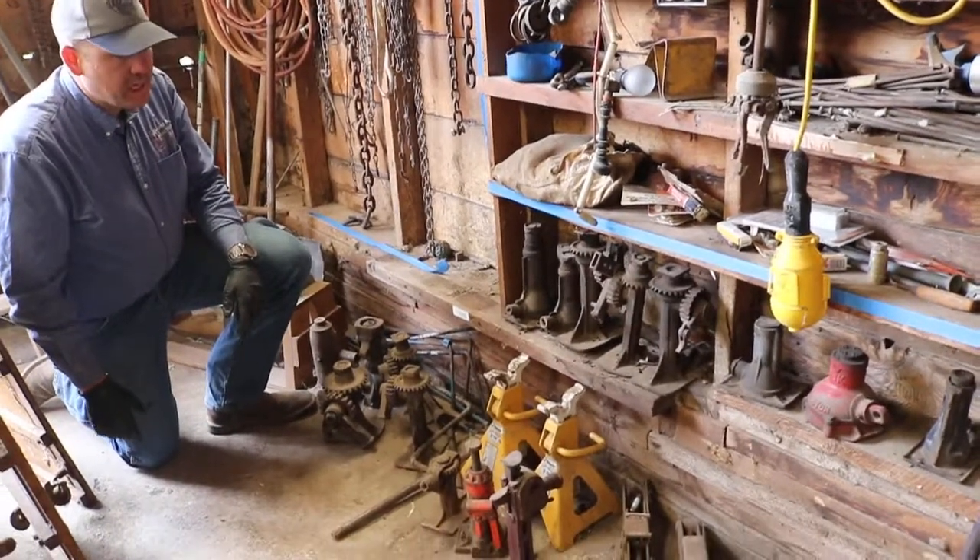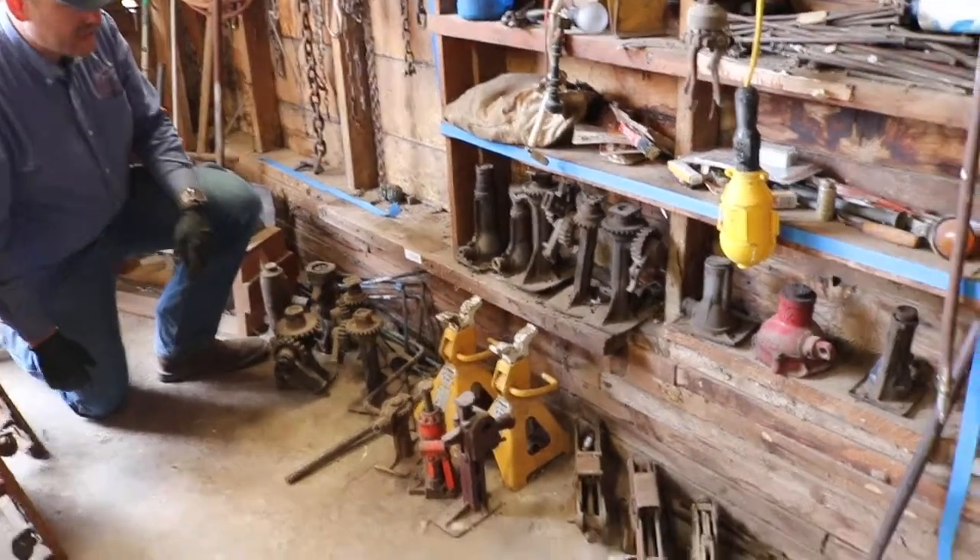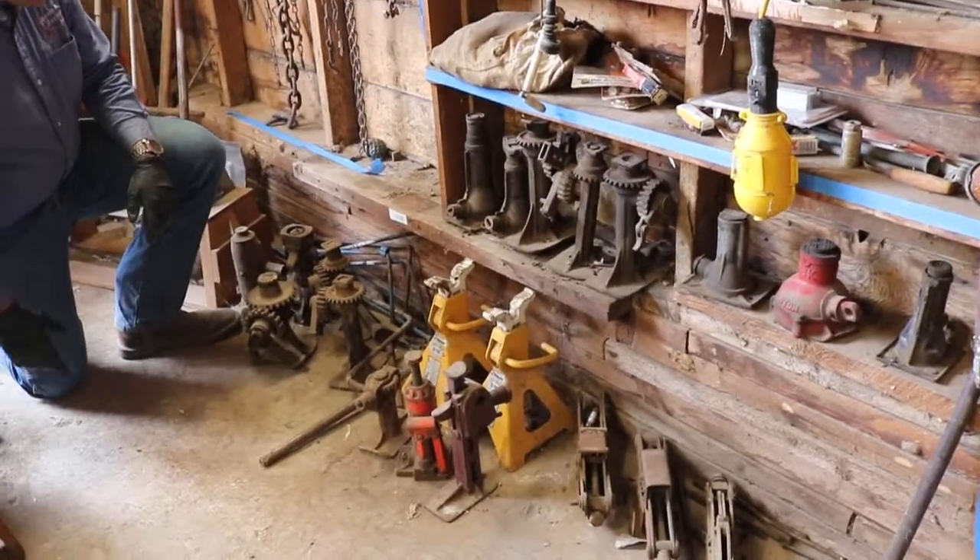Alright, lot 1559 — a bargain lot of jacks and jack stands, and a lot of these have got some age to them.